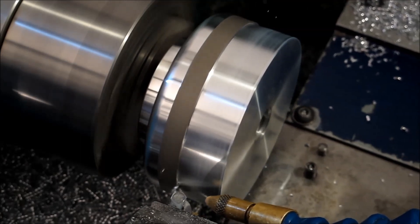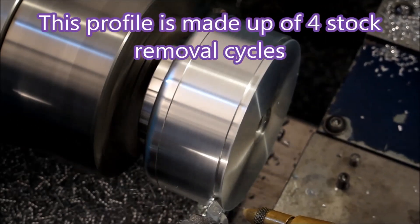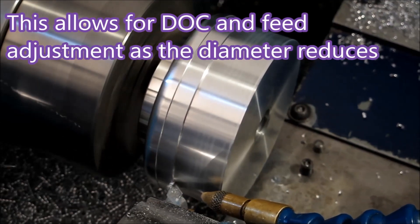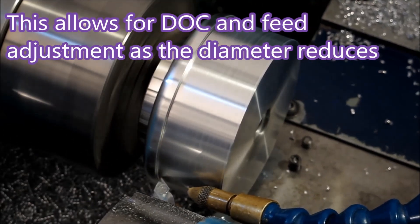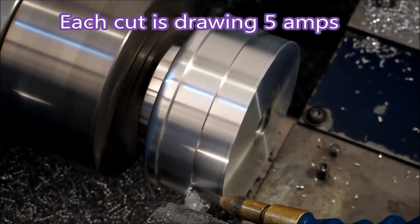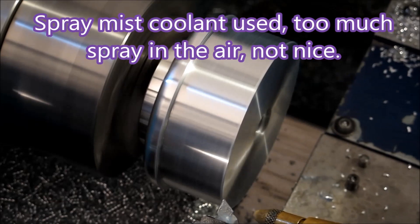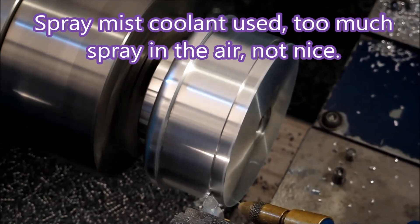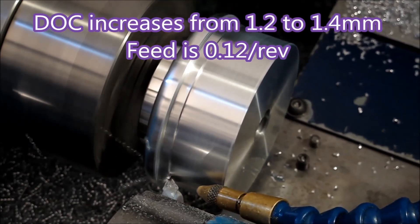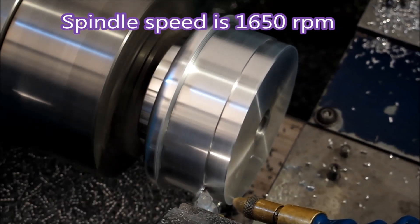This is the side where you really have to remove a lot of material. I'm running a bit of spray coolant on this just to try and make the tooled inserts last a bit longer. You can see that cut is one millimetre deep — well, actually the caption says 1.2 millimetres, so I believe the caption.